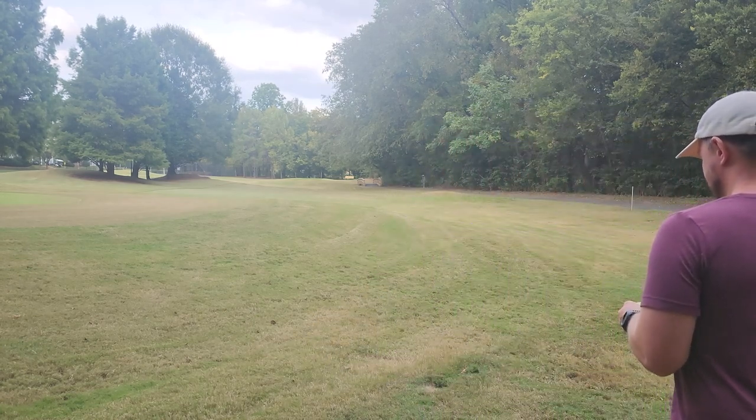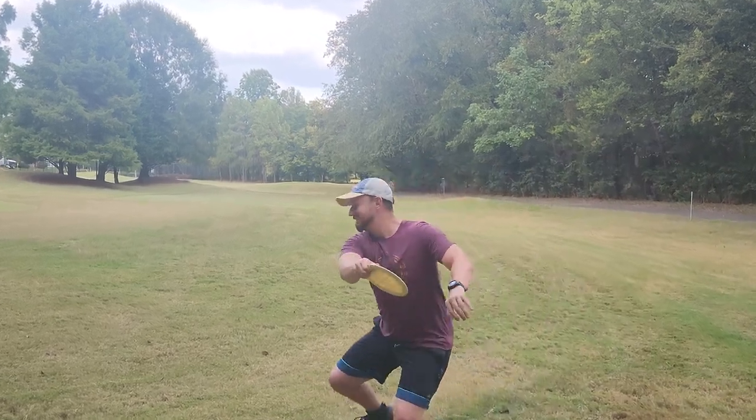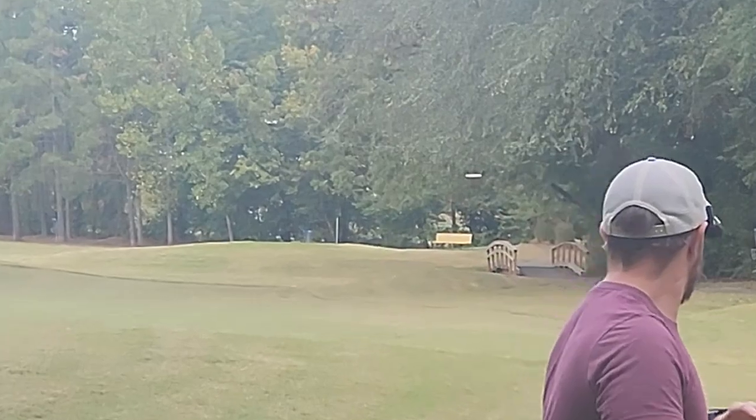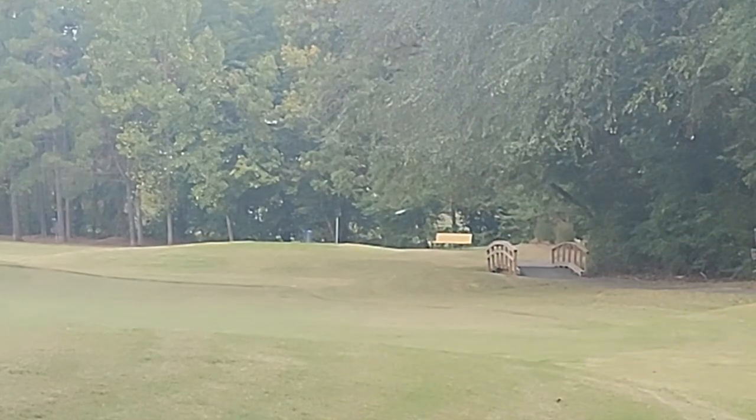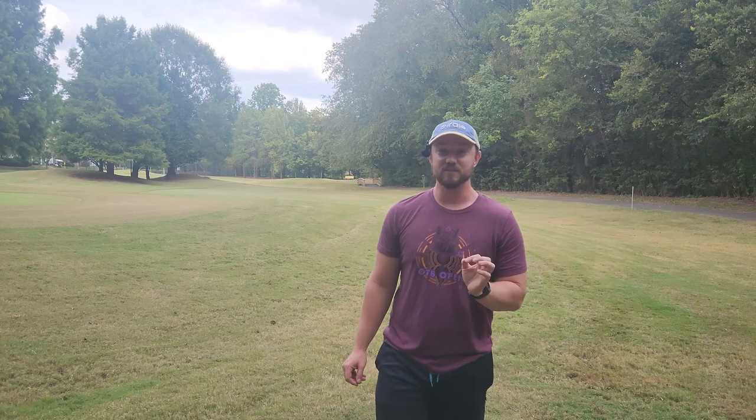We'll give it a few throws and see if it's got any life left in it. She's still stable. And that is just a testament to the quality of Innova Star plastic. This stuff absolutely just lasts forever.